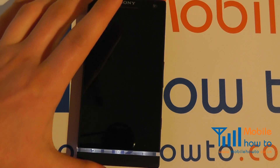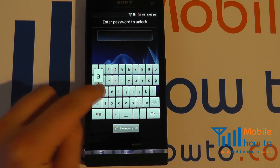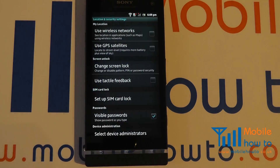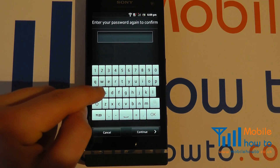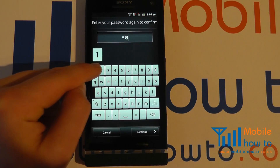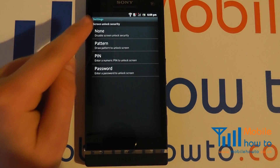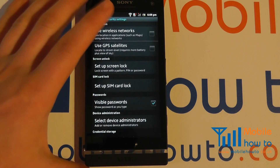I power the phone off, power it on, complete the unlock, and now I enter the password, click OK and I'm into the phone. I can then switch all of this off by going into Change Lock Screen again, entering my current password, clicking Continue, and then selecting None — that's now switched off all security.